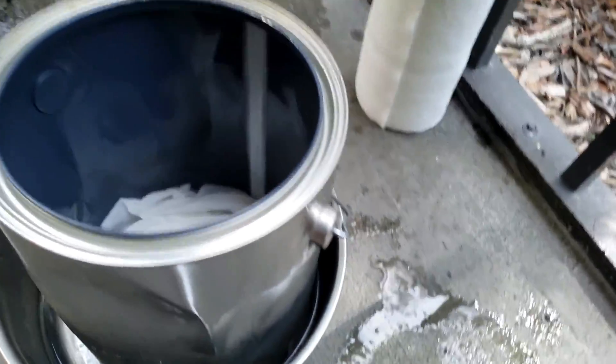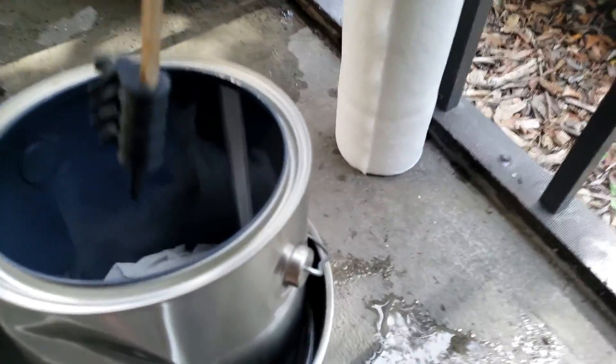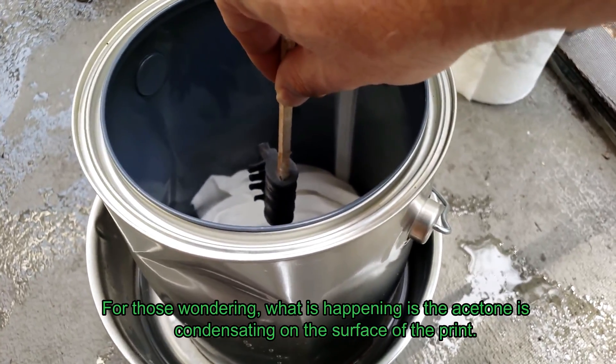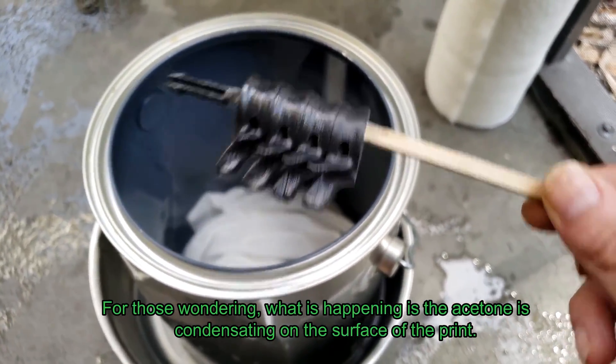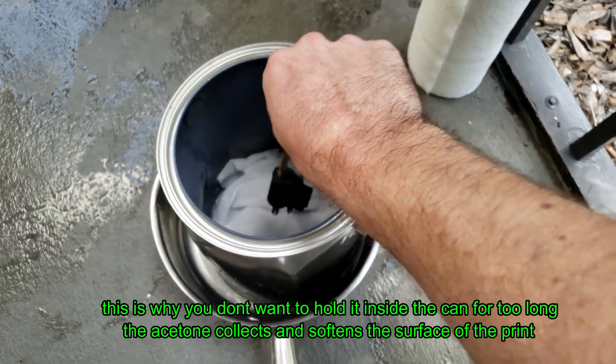I'm going to add a little more acetone and put the bucket in the water — you can hear it boiling. I'm going to grab my part and you're going to do these only seven to eight seconds at a time. Start smoothing it — put it in there, you don't want to touch anything.